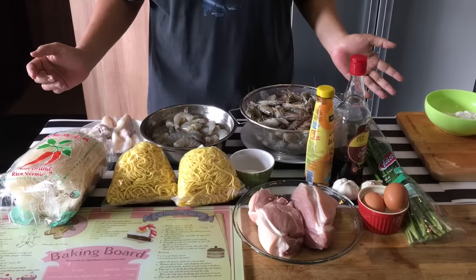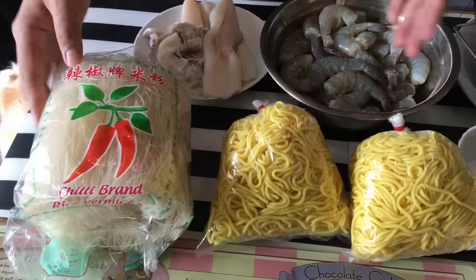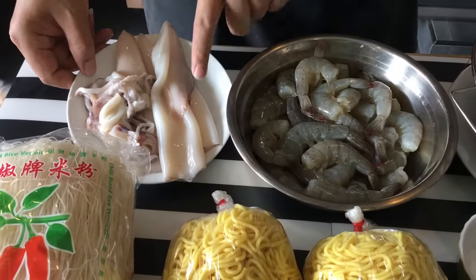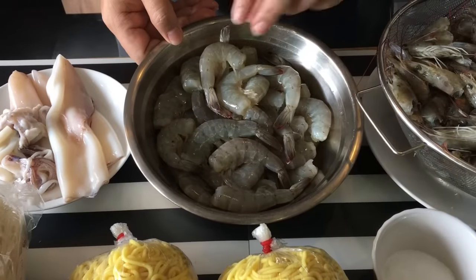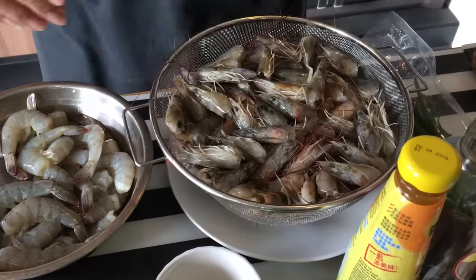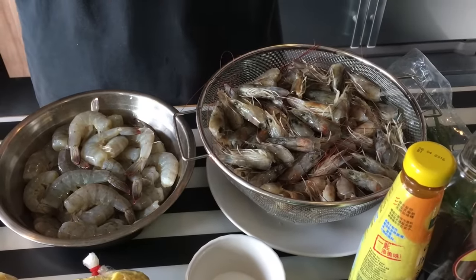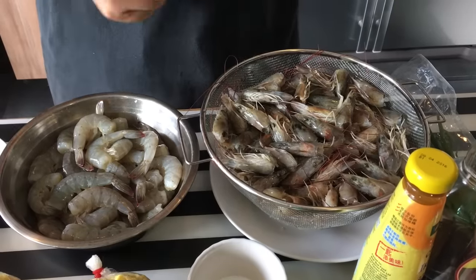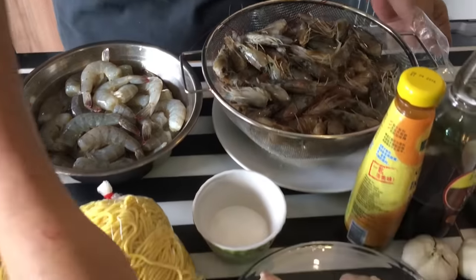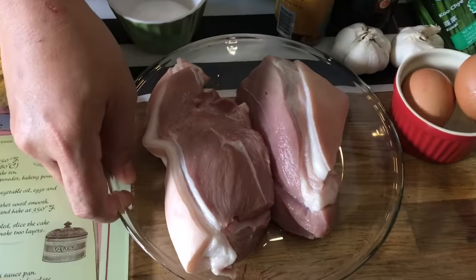These are the basic ingredients we have over here. I have a packet of vermicelli, some yellow noodles, cleaned-up cuttlefish, and these are prawns — I've actually taken out the heads. Later I just need to fry them and put them in the broth. As you can see, I have a lot of prawn heads, these are leftovers from the last five spice rolls that we did. I also have some Thai meat here, but you can use pork belly or lean meat if you want to.